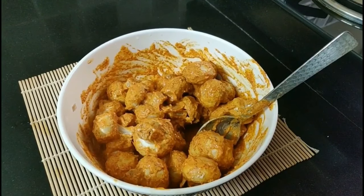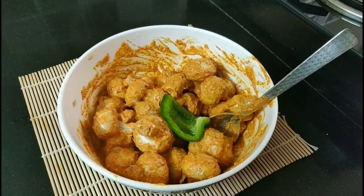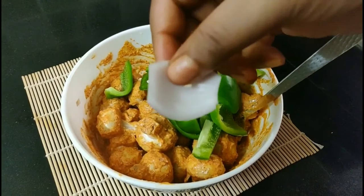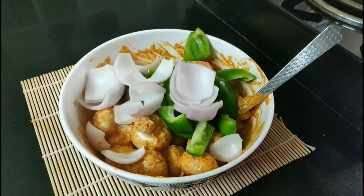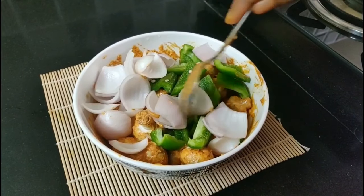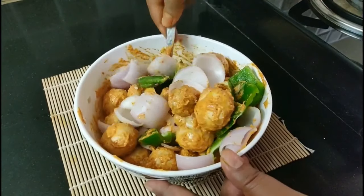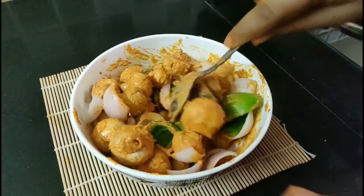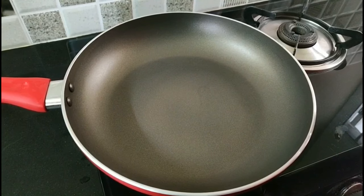I will cut the mushroom in a small cube shape and mix all the vegetables together.